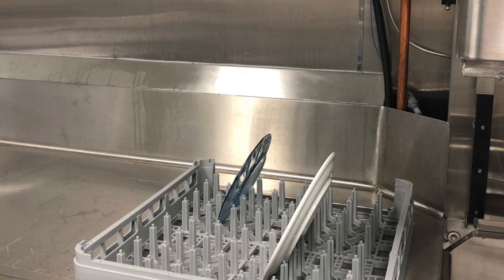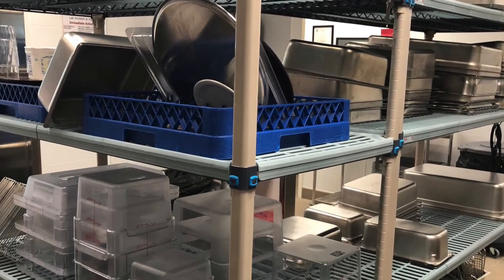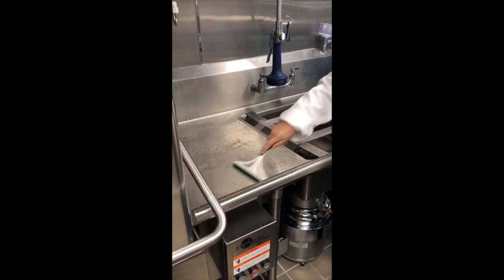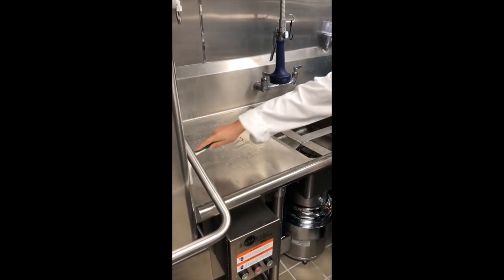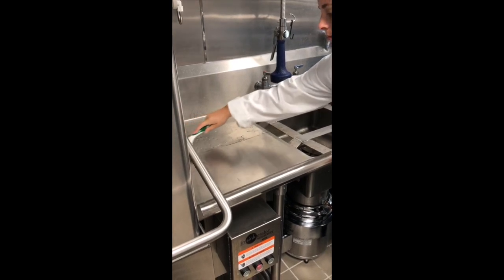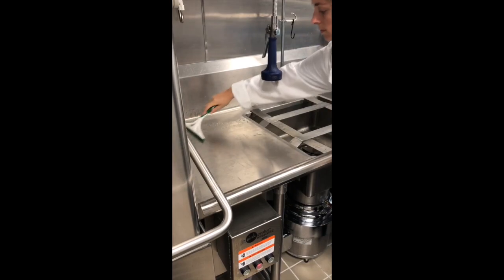Move the dish rack over to the clean dish area and then move dishes over to the drying rack to allow for more space. Throughout the day, excess water may build up near the dish machine. Because some of the water the dish machine uses is recycled, it is important to squeegee all excess water into the sink drain.